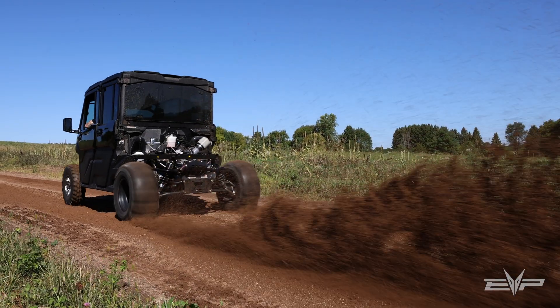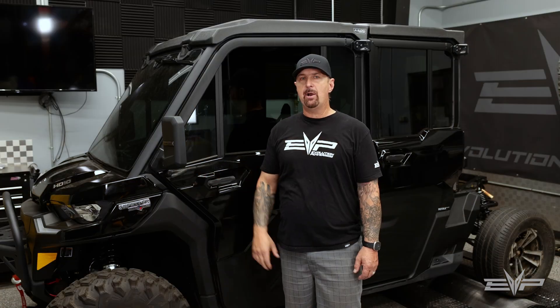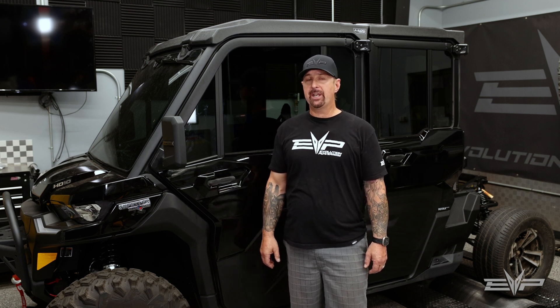Whether you ride the trails, ride the dunes, or burn across the desert, having this kind of power in a Defender is going to be next level. This vehicle will be at the Sandsport Super Show in show trim — it'll look quite a bit different than it does right now, so come check it out.